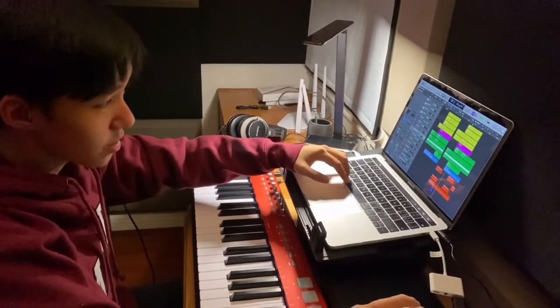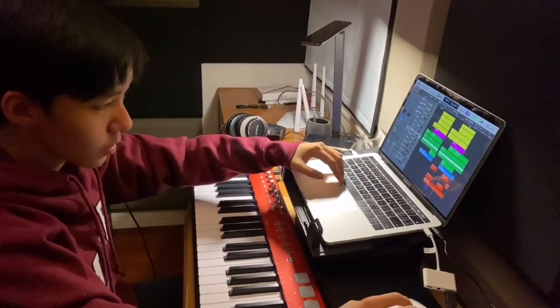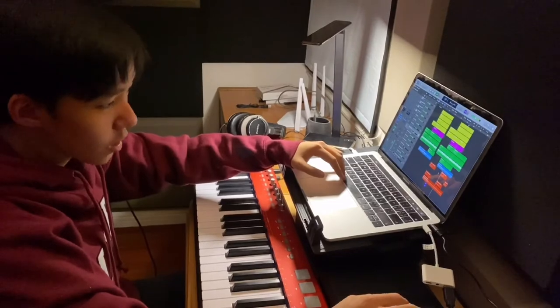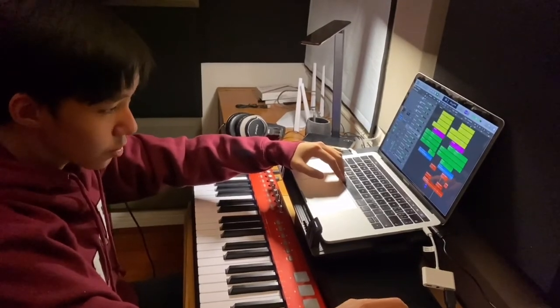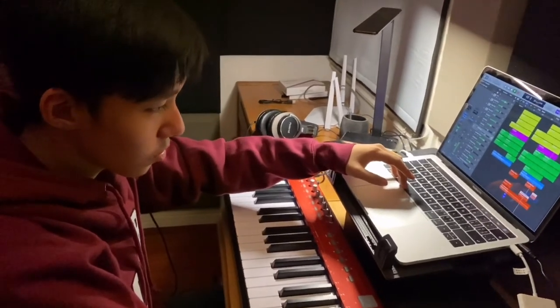So here, just repeat the first chorus melody. And for here, we add all of them together, including the pad, the harp, and also the flute.